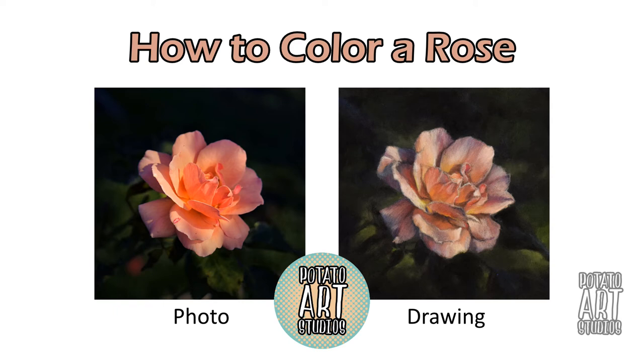Hi fellow artists, my name is Lauren. I am the artist behind Potato Art Studios and in today's video I'll be explaining how I drew and colored this rose on the right using the reference picture I took on the left. If you're interested in seeing how I colored this rose with pastels and soft pastels, just keep on watching.